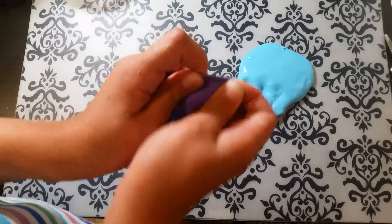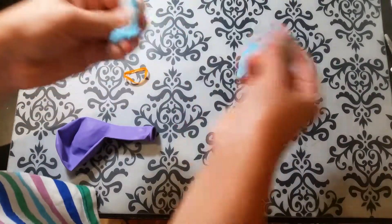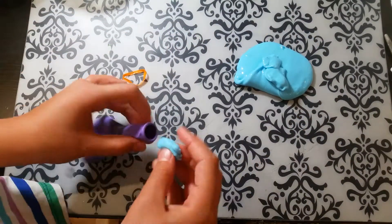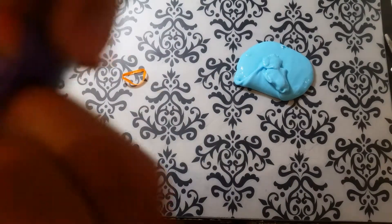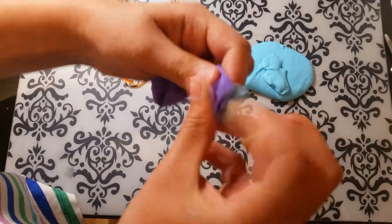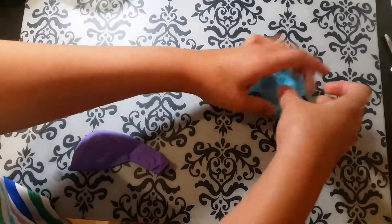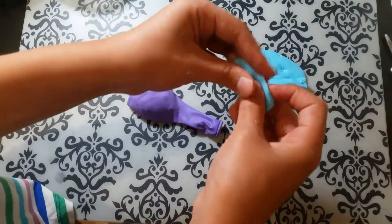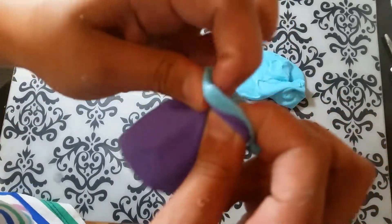First we're gonna stretch our balloon to make it easier to fit our slime in — sticky slime will be way harder. We're gonna take little pieces at a time and just pop them in there like so. This part is the hardest part, getting it into the balloon. It might not go all the way down but don't worry, the more you add the more it'll be pushed down.